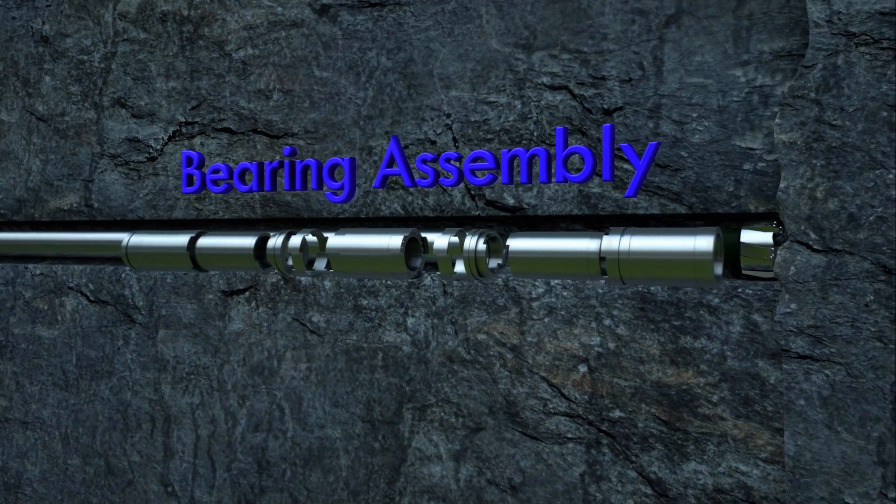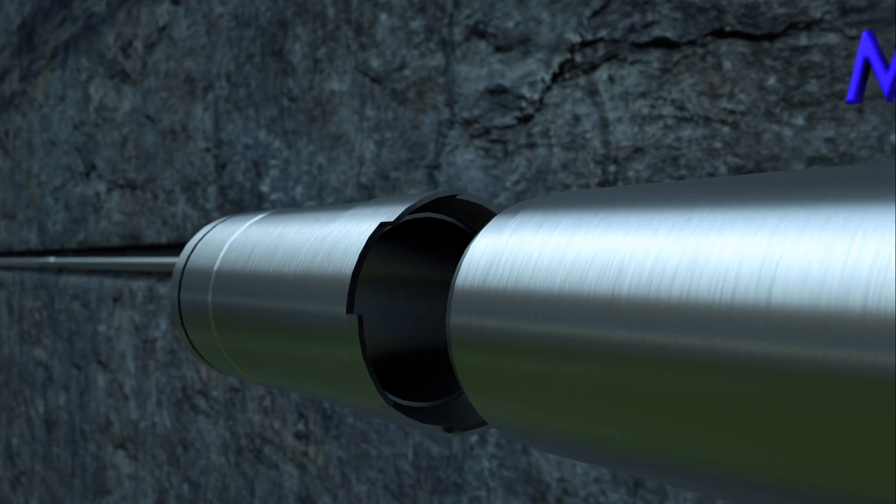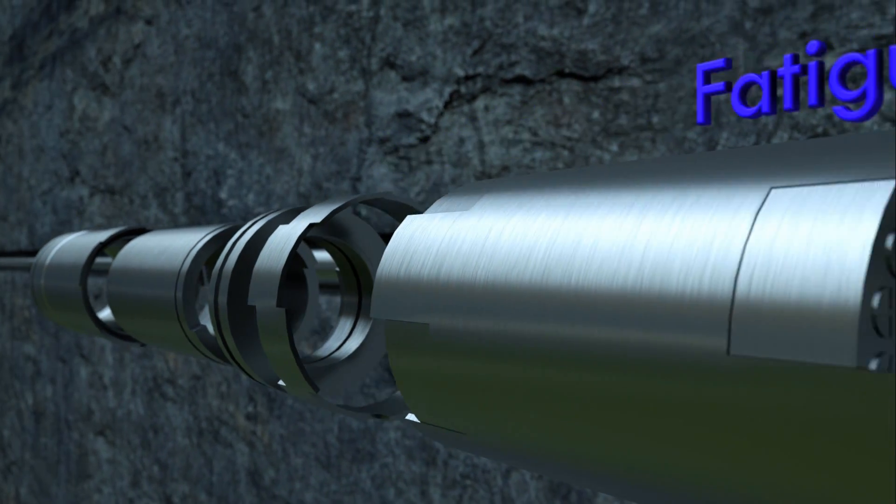The bearing assembly transfers the bit load to the drill string and is protected with our patented Matrix 3 coating to provide exceptional resistance to metal impact, wear, corrosion, and mechanical fatigue.